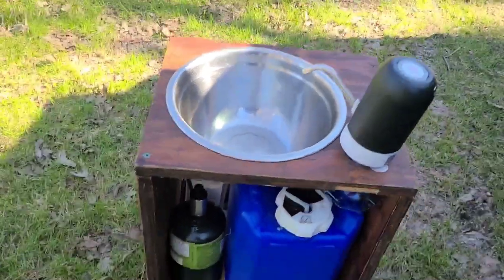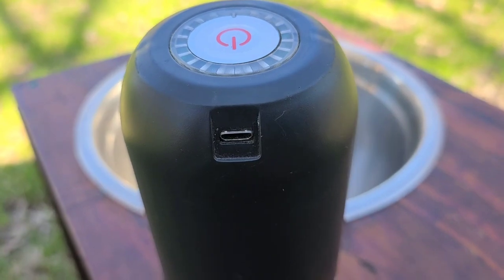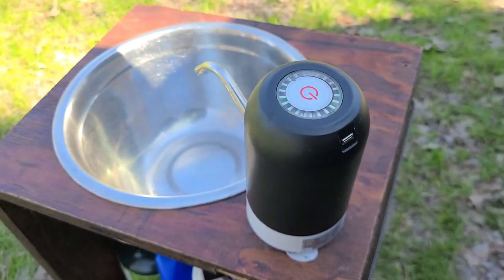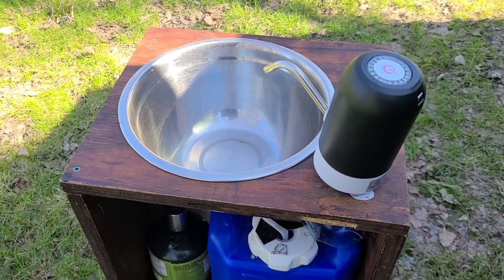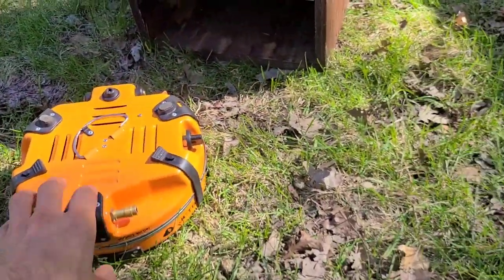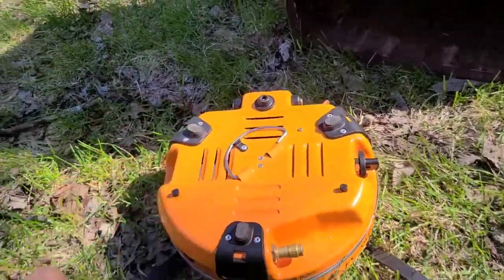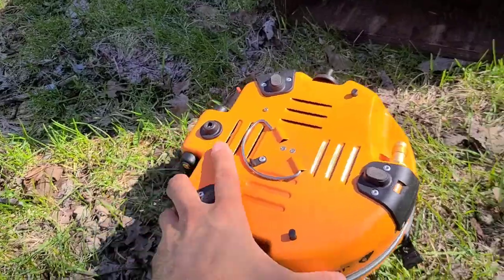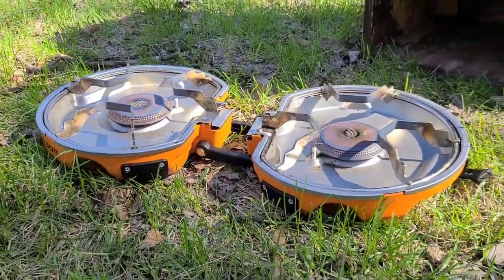Looking right at it, it is a USB-charged faucet. It lasts — depending on use — from two weeks to a month. The stove itself is a Jet Boil two-burner stove. I don't know much about it other than it's fantastic — it really works well. It folds open like this.